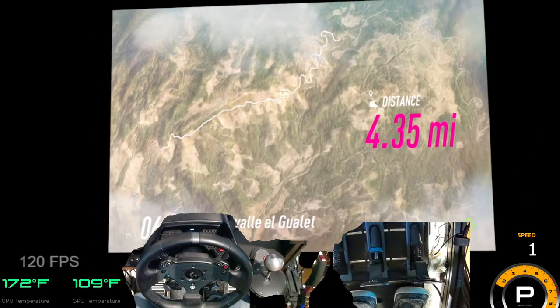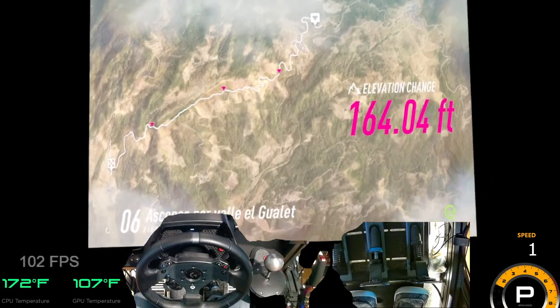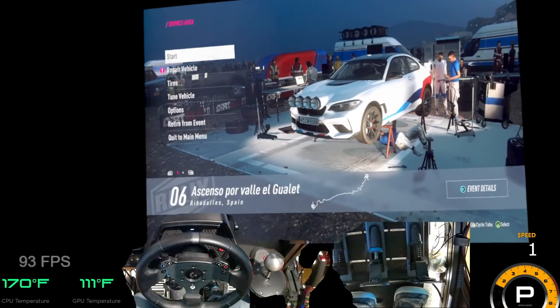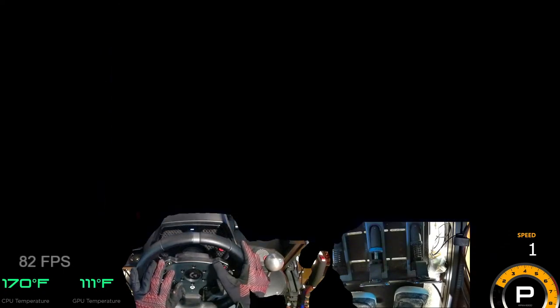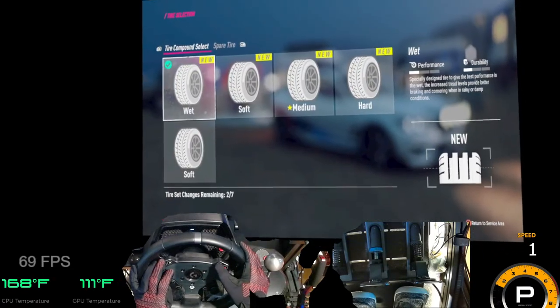I could easily throw that away with a flat tire or something. No flat tires. Tires, no flattening. Oh, nope.